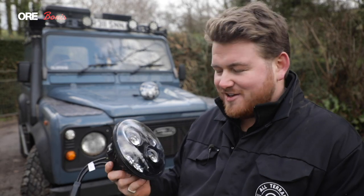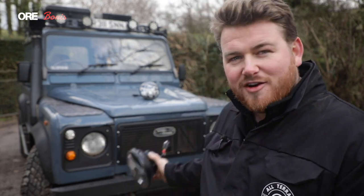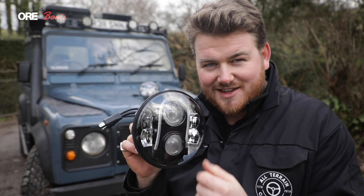Just got these new lights in from ORE, really excited to put them in. Today we'll be installing them to the front, doing a few other changes as well. Excited to get these in.